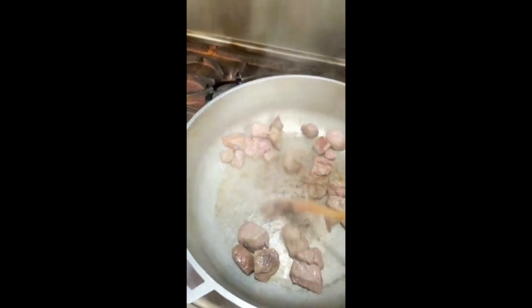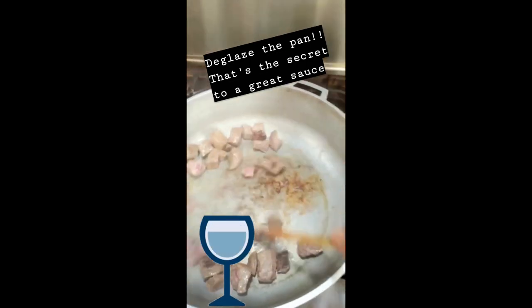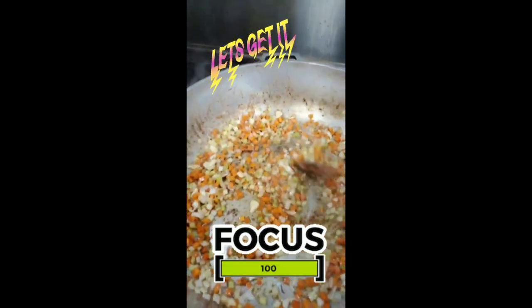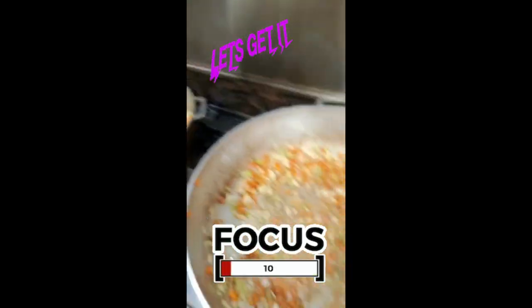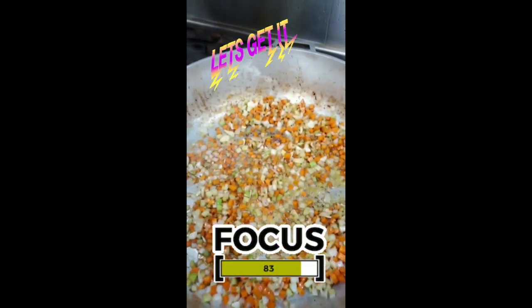You want to get a nice hard sear on it, and then we're gonna do the same thing over here — carrot, celery, onion — to glaze the pan with a little bit of wine. I added the veggies to that pot, but we're just gonna focus on one so I don't burn anything or hurt myself, because it's just too much.